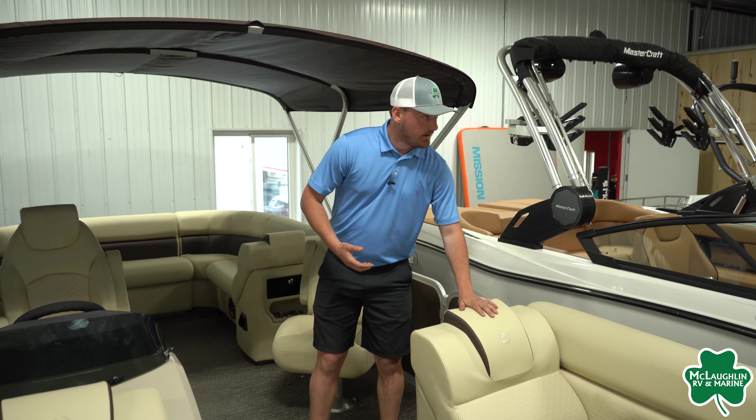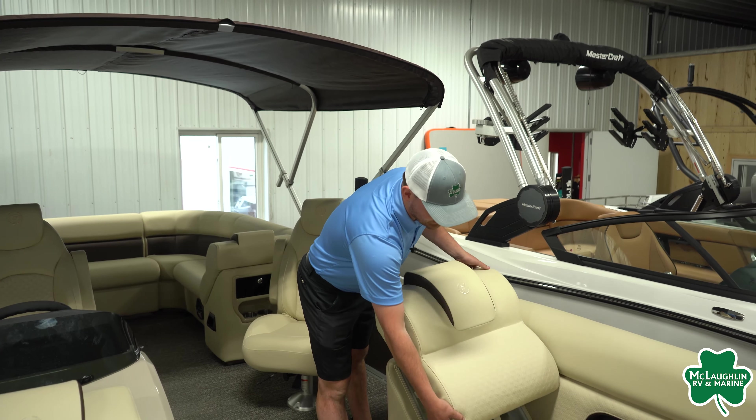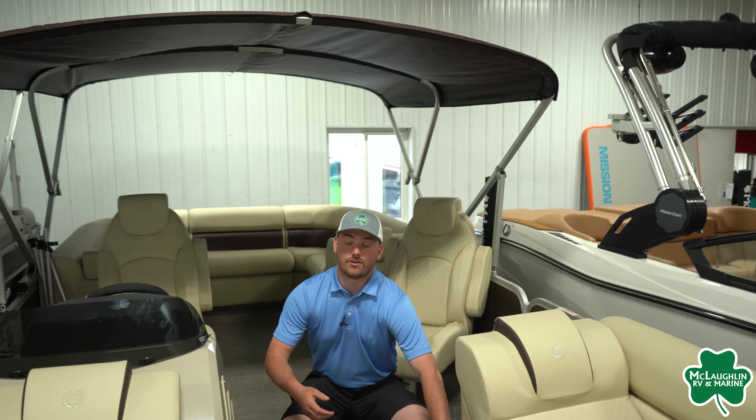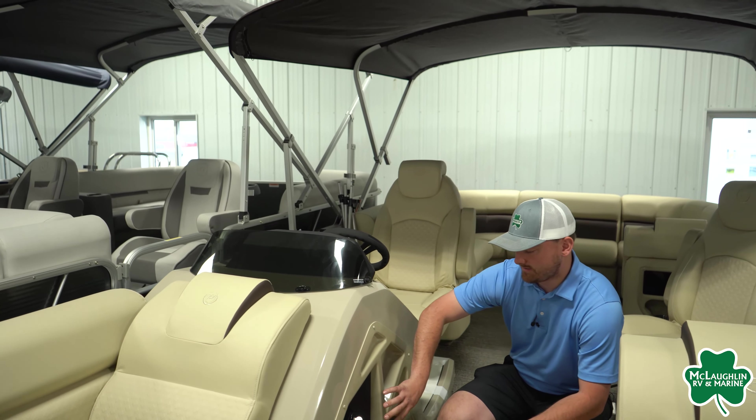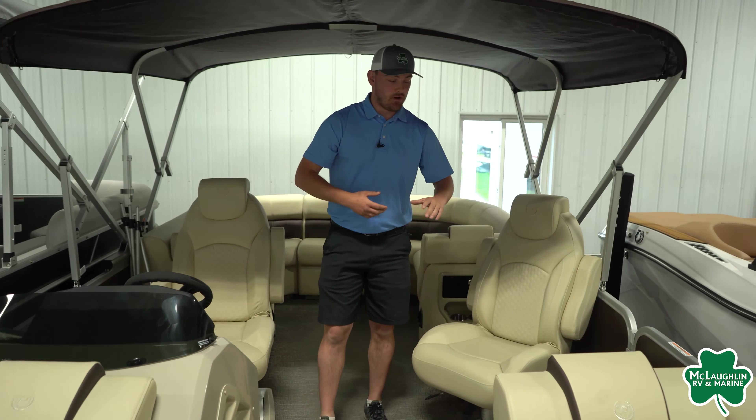We are going to have storage underneath the seat backs in the front and rear as well, along with some additional storage. Down here there's a nice little phone holder and a cubby to put some documents in. Coming back towards the midship, you are going to have an exit door on the port side of the vessel.